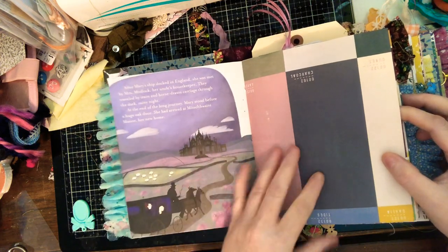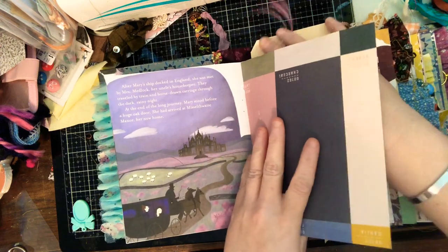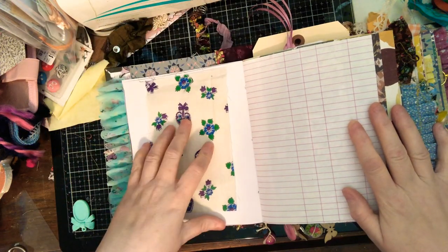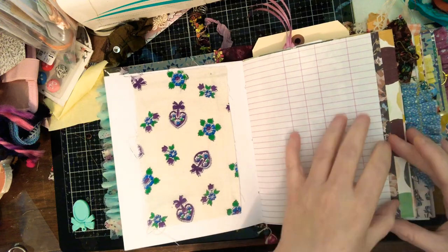This is the opening page, and the entire book is in here. It may not be in order, but it is in here. Erica did request some fabric flips, so I put some of those in there.